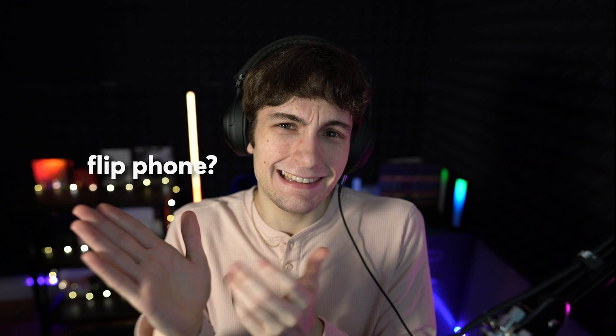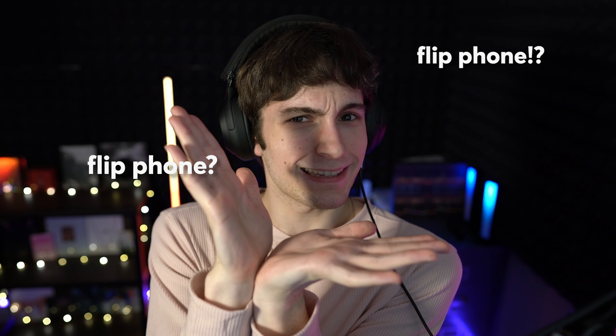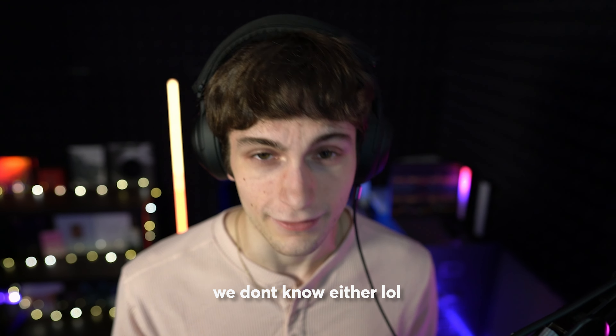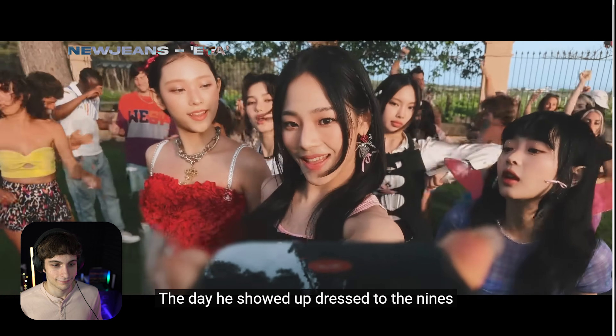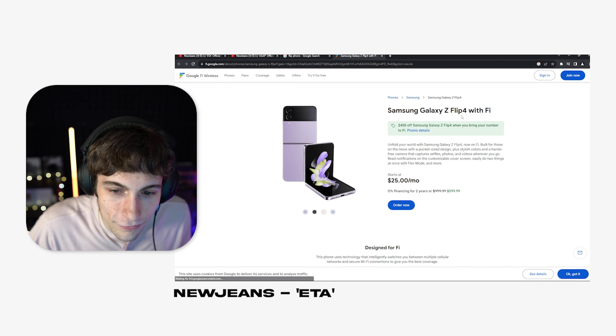Now that is a cool shot. I'm guessing to get that shot it might be one of those flip phones — I'm thinking of the Z Flip phone. But obviously it's not an Apple.